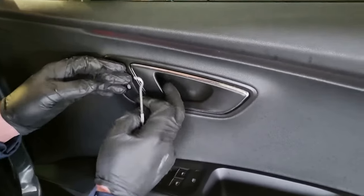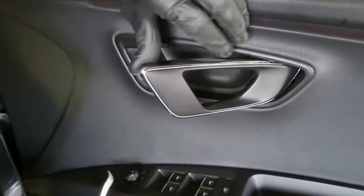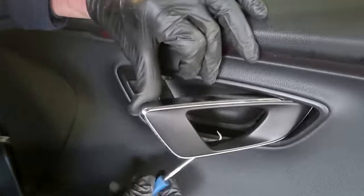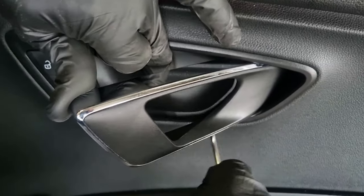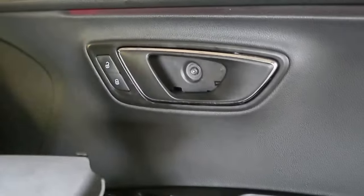The first step to remove the door card is to remove the cover behind the handle. There's a bolt behind it, so you need a pick with a 90 degree hook. Put it in and get it around the gap at the back of that panel. Start from the back at the bottom, pull it towards you, and that cover will pop off. Then there's another one lower down.